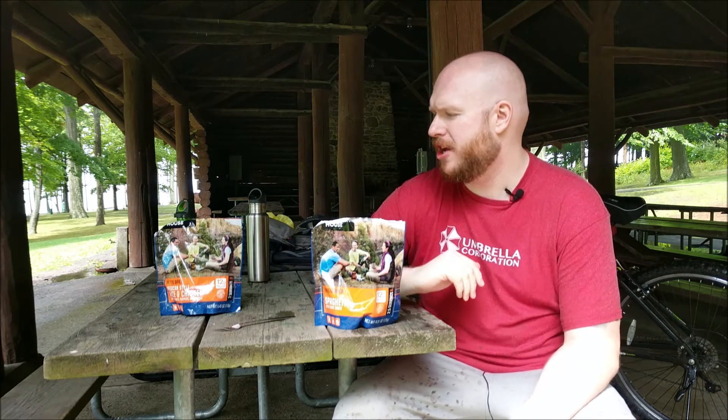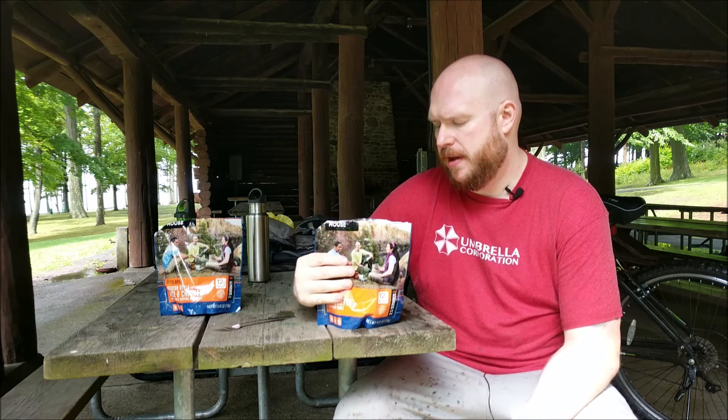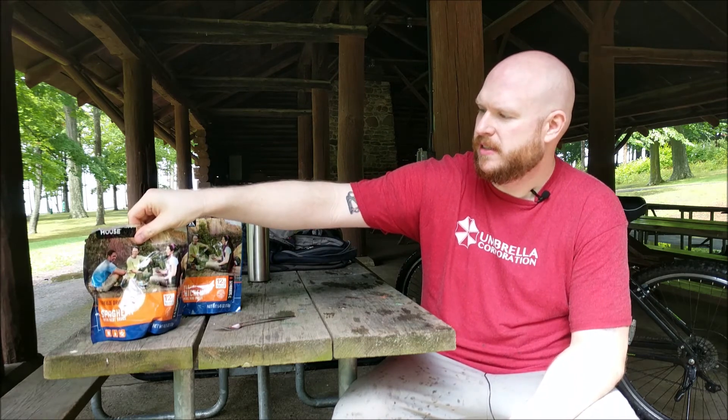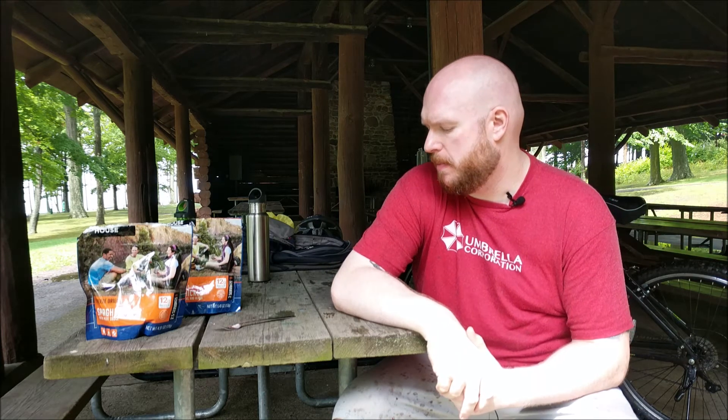Each of these cost — actually one of them was $6, one of them was $7. They have about two and a half to three servings in each one, so probably two people could eat one bag per meal. What do I give that? Six out of ten for old Howie. So all in all, not bad. I picked these up on Amazon; you can probably find them in store — they've got to be at like Gander Mountain and Dick's Sporting Goods, those sort of stores.